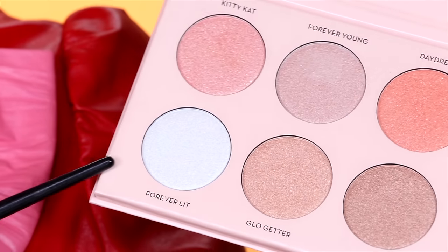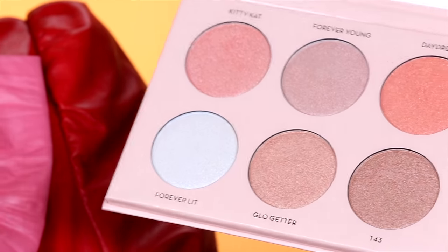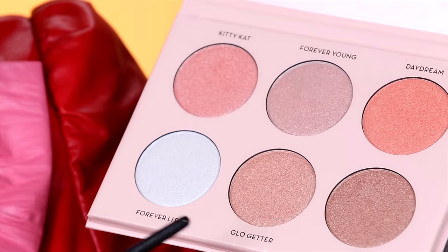Before I do any swatches on my hand, I want to take a clean fan brush and dip into the shade Forever Lit. I hope my lights are doing the shade justice, because Forever Lit is like this beautiful icy white tone, but it has this reflex pearl of almost like a baby blue lavender. Let's dip into her and see what happens. You guys thought this glow was crazy — wait till we add this on. Holy shit!